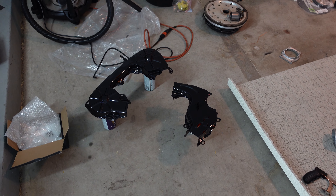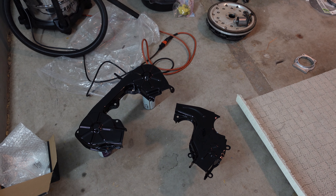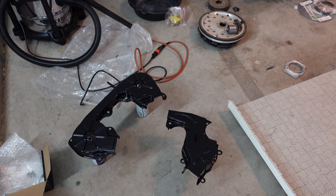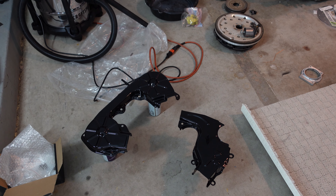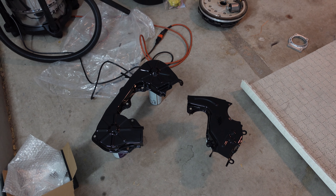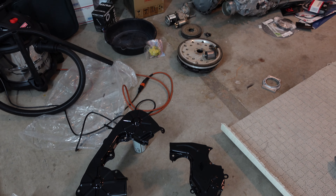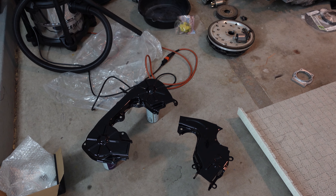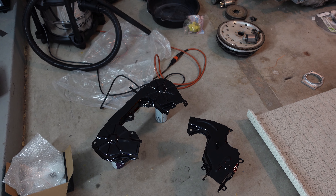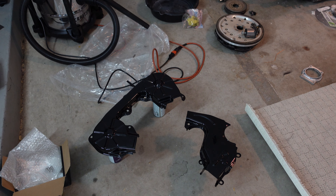I just got done painting these timing covers with wrinkle black. They're still pretty glossy right now - apparently it takes about two hours to start seeing the wrinkles, and you may need to apply another coat at that time. Then it has to dry 24 to 48 hours and you bake it in the oven. I like the black regardless. While those dry, I'm going to finish hack-sawing the flange on the exhaust and get it fitted up, then get the turbo on and start routing piping.